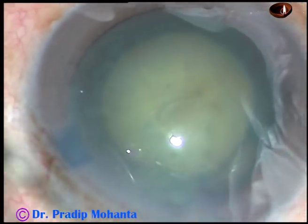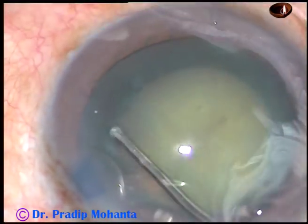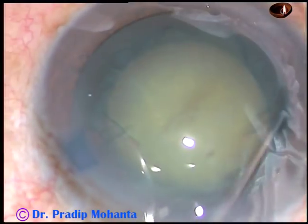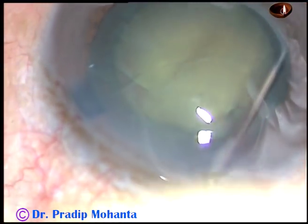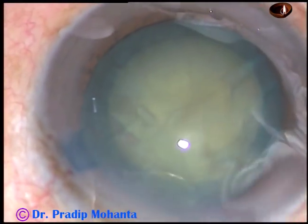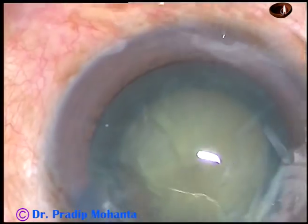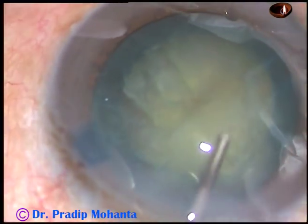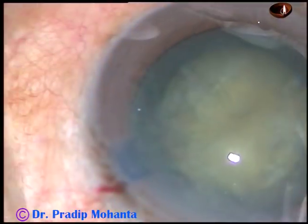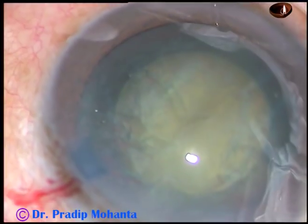The size is ideal — about 5.25 mm — and now I am trying to do hydrodissection. See how many attempts I am making: first, second, third attempt. Enough fluid is being injected — fourth, fifth attempt. Now I am sweeping, injecting, and depressing the capsule and nucleus. Even then, the nucleus did not rotate. I could not separate the cortex from the capsule.